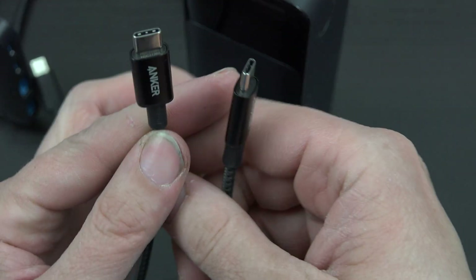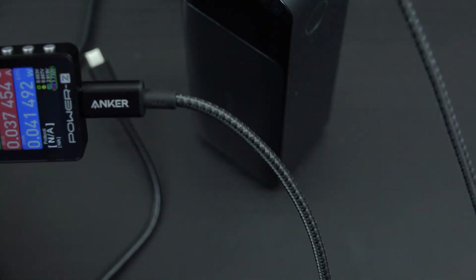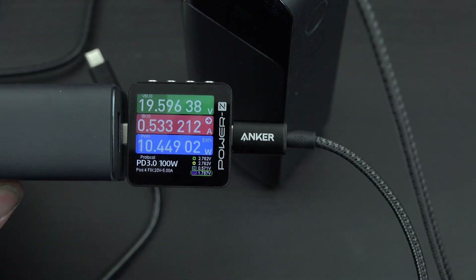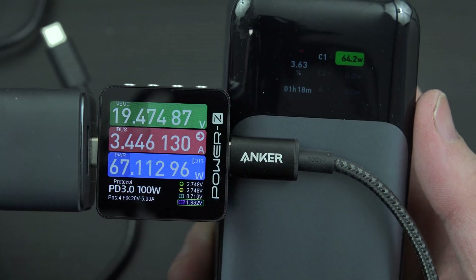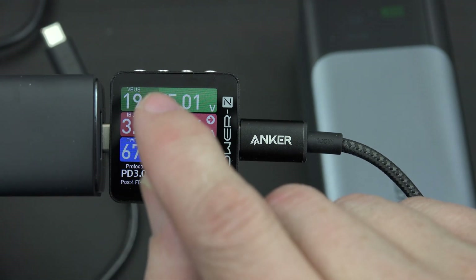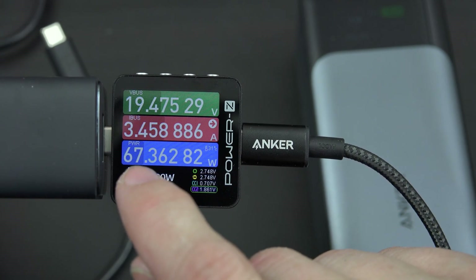I recently bought a couple two-packs of 100-watt three-foot cables because I don't have many that can do 100 watts. There's also a bar on the display — it shows the charge level. One is about 35 to 40 percent full, almost half. One is closer to 40 to 45 percent. This one is way down here and could do so much more. There's a little built-in graph.